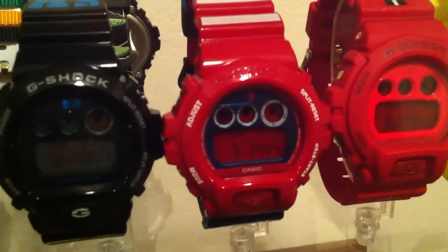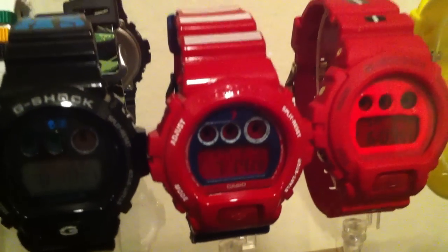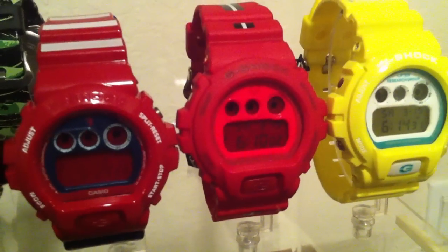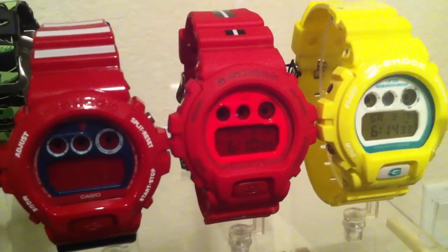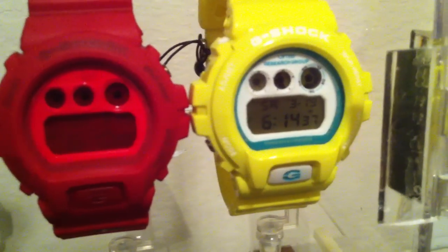This right here is the Union Peg Leg New York City 2009 — dope watch, stars and stripes. I had this one before, but anyways this is a Play Cloth 6900, awesome watch as well. I also got this one in, which is my first LRG.